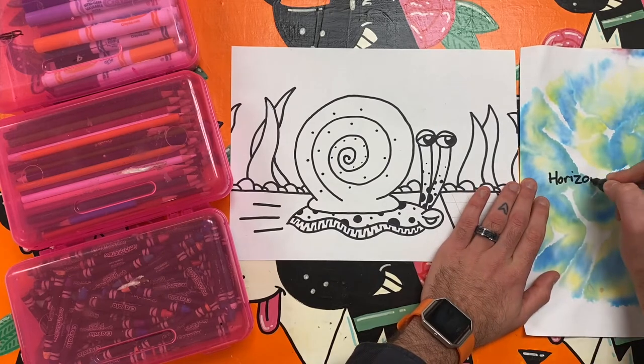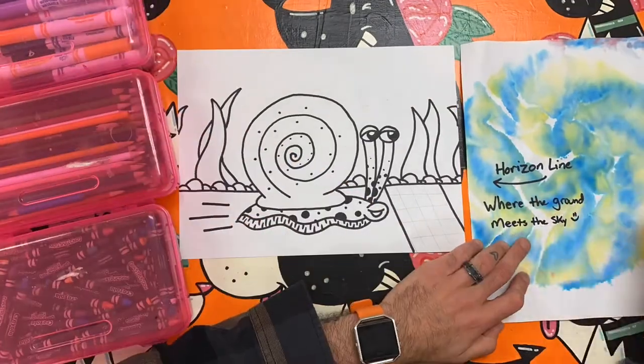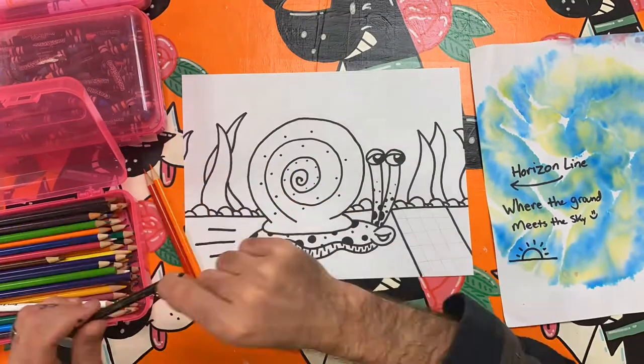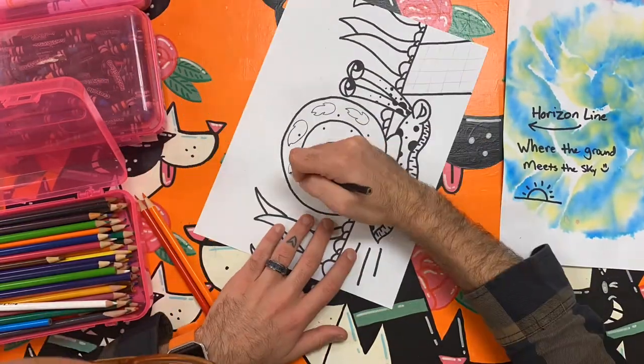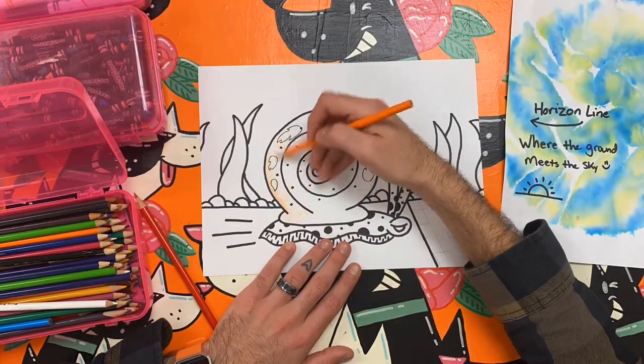One super important line an artist might add to their work is the horizon line. This is the line I drew that connects the left side of the paper to the right side of the paper. The horizon line is where the sky meets the ground in your art. It is a really simple way for artists to create a sense of space in their picture.